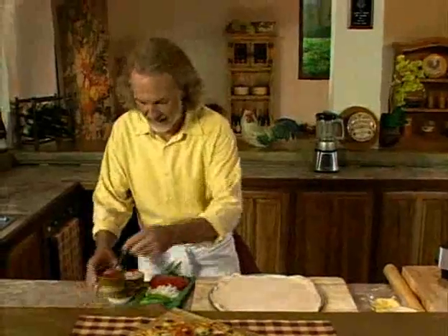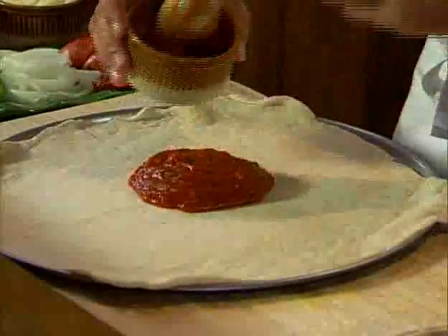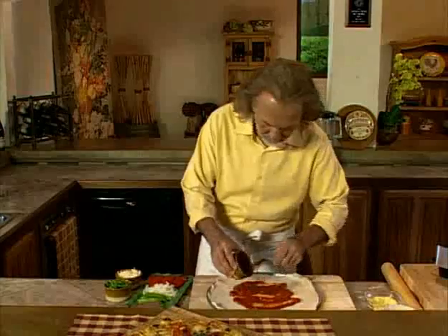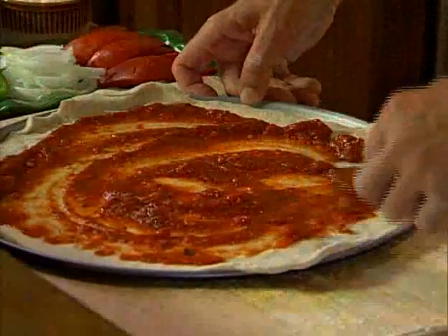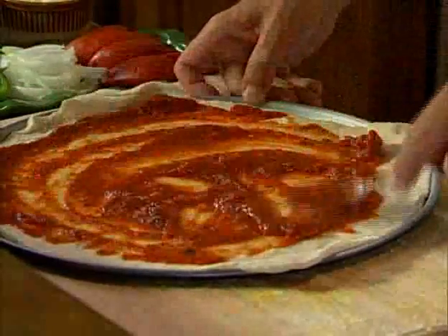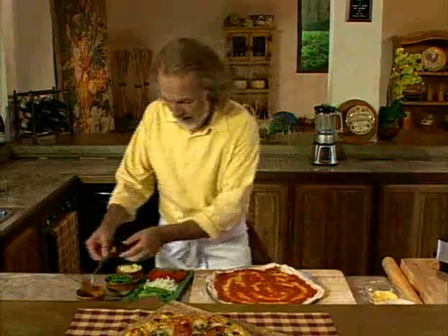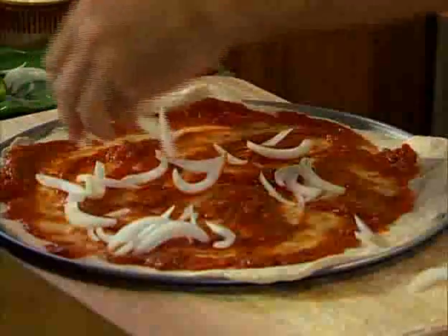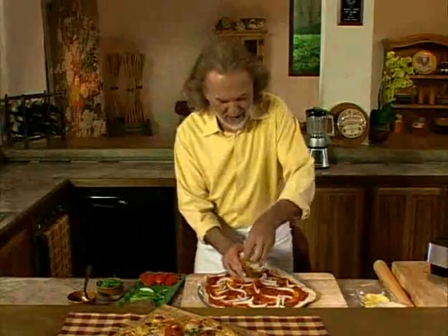Let's put the topping on. I have some tomato sauce right here, and I'm just going to smear it. I think we're going to use everything — it's going to be a very generous pizza. Now I'm putting some onions on, sprinkle some onions, and that starts looking really good.